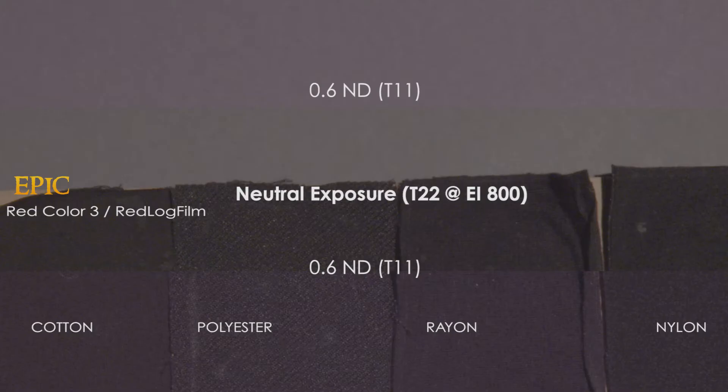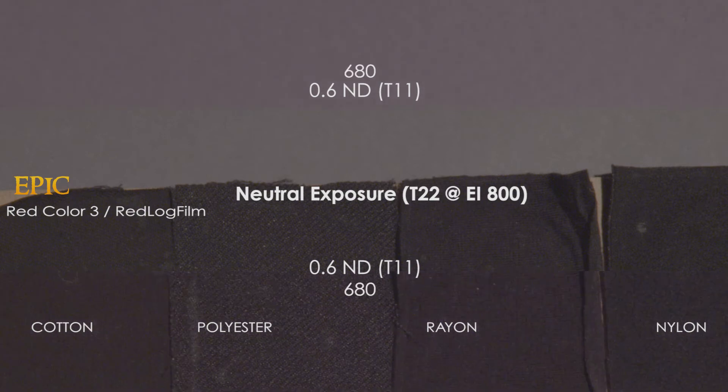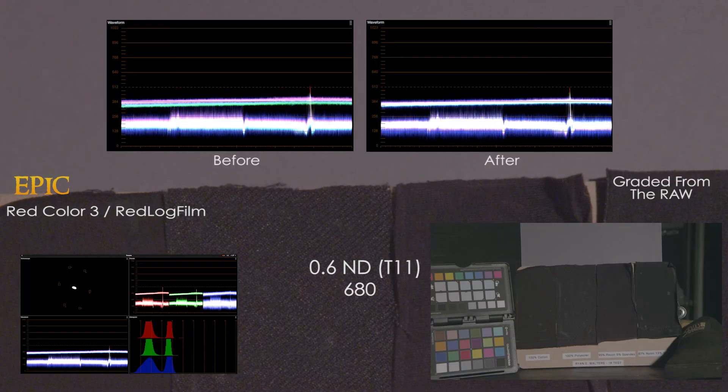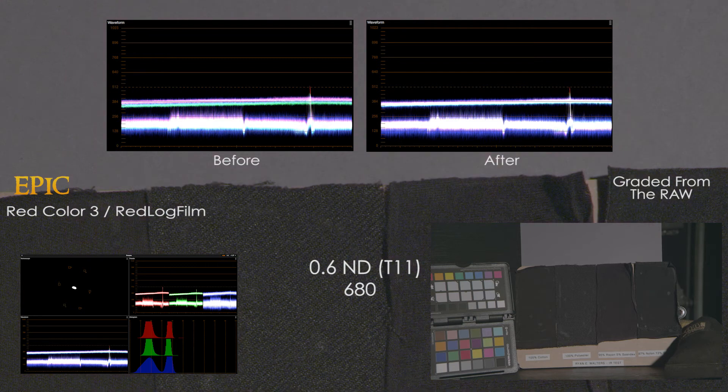The Epic continues to push the colors towards magenta, as the IR pollution is clearly seen here, but it's potentially not objectionable depending on your tastes. The 715 still looks good with the Epic, while the 750 is revealing more IR pollution. The IR filtered frame shows a noticeable color separation, but it's possible to balance the frame back to neutral.